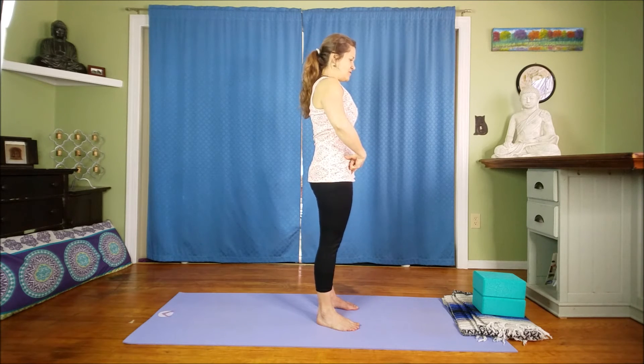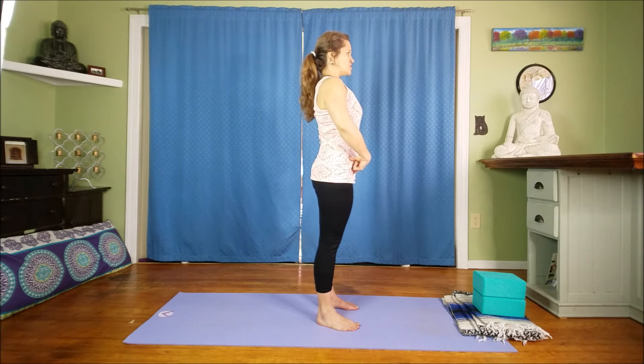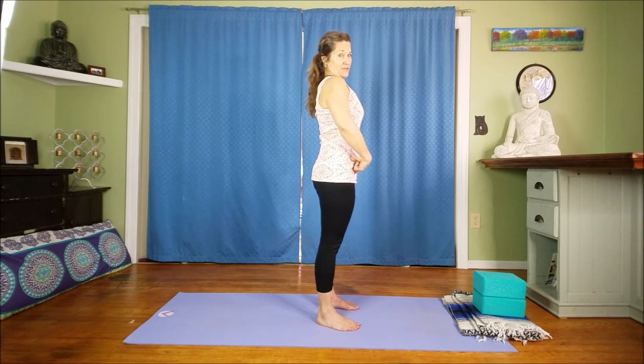Now that you've played around a little bit, see if you can come to a neutral space. Doing this in front of a mirror can be helpful too. Notice if your pubic bone is aligning itself underneath your hip points — and it should feel really comfortable.